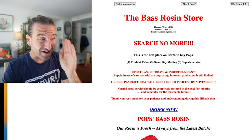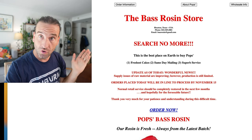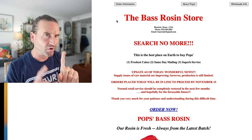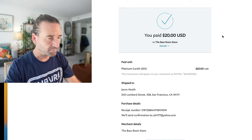Let's order some Pops Bass Rosin, and believe it or not, I have never ordered from the Bass Rosin store, which is the home online of Pops. I've always found it a bit mysterious — baserosin.com — but only Pops. Supply is limited. Place the order.